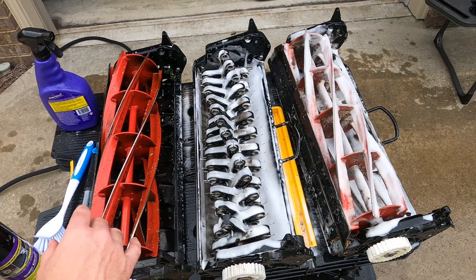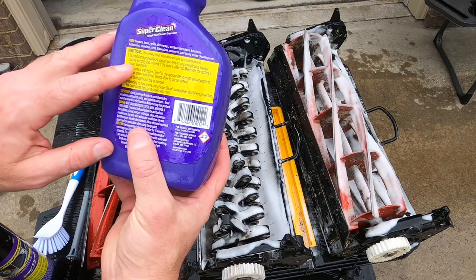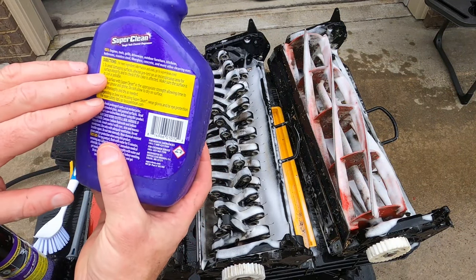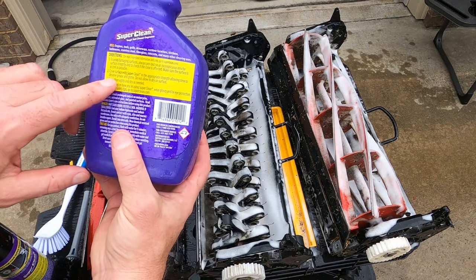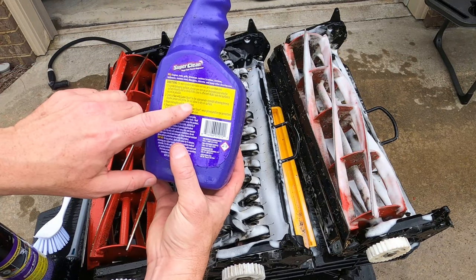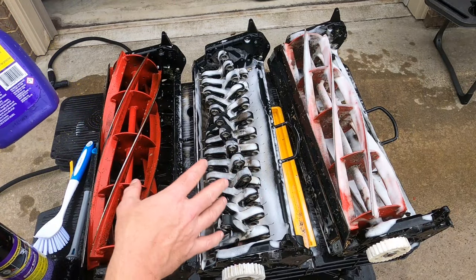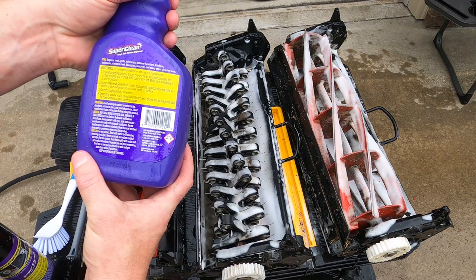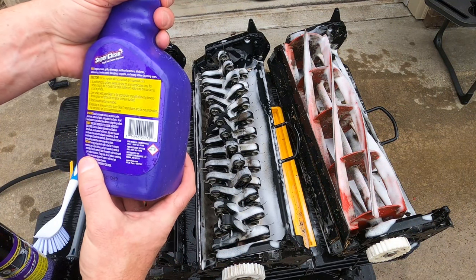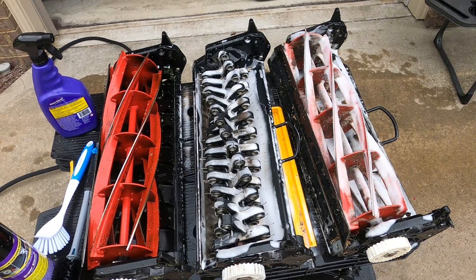We're going to let this sit a little while. The instructions on the back are pretty simple — I'll go over them while these work. First, always pre-test in an inconspicuous area to avoid damaging surfaces. I've used it on vehicles before, so I know SuperClean is pretty safe. Second, cover the surface with SuperClean in the appropriate strength, allowing time to dissolve grease and grime. Do not allow it to dry on the surface — keep it wet. Then rinse thoroughly and dry as needed. Wear gloves and eye protection as needed. For safety tips, visit superclean.com. So we're going to let it work its magic.